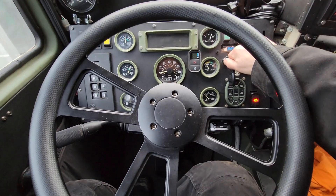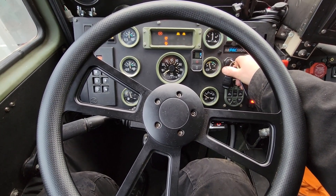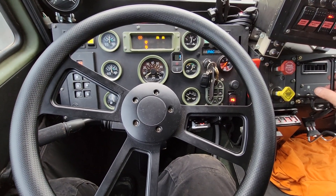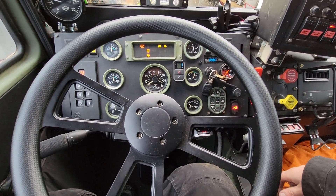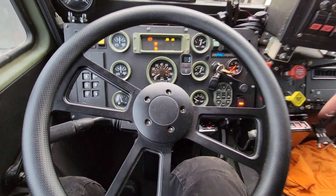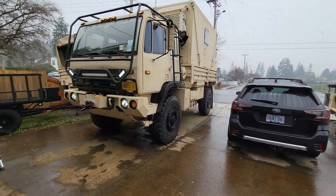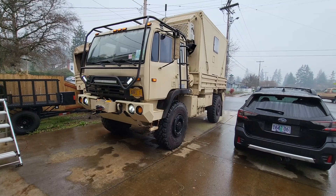Here we go, moment of truth. Sounds normal to me. Motor's a little bit quieter — probably because the alternator belt was loose. Seems to be just fine. That took me about three hours, but it's the first time I've ever done one. I don't think it would take me that long if I had to do it again.